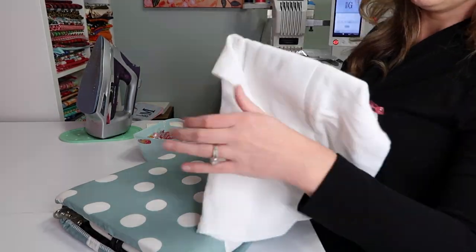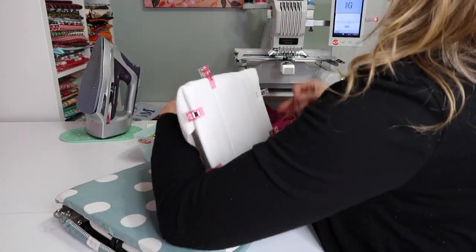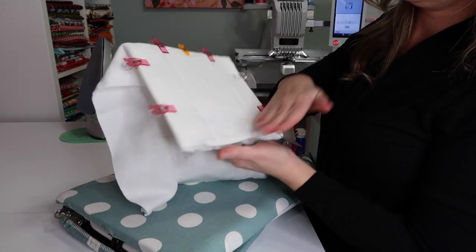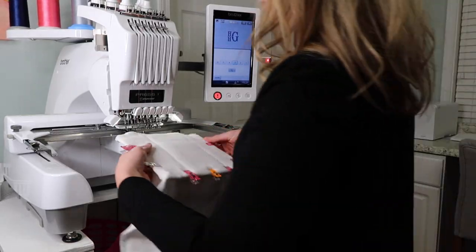We're going to pull it tightly and put our little clips all the way around to make sure it's nice and snug. I love these clips! I'm putting an orange one in the middle so I can find my center point.